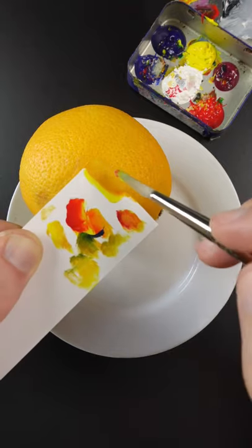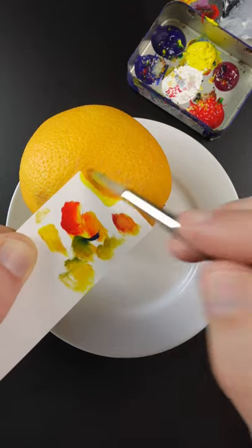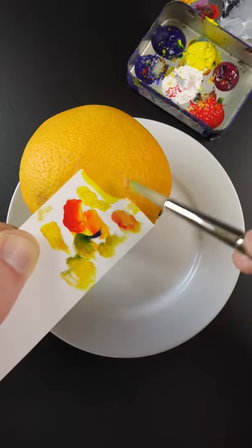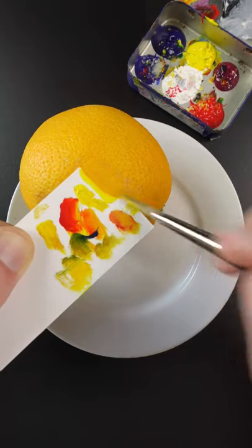I'm going to tweak that — maybe a little more magenta. Just more yellow and a touch of white. It looks pretty good.